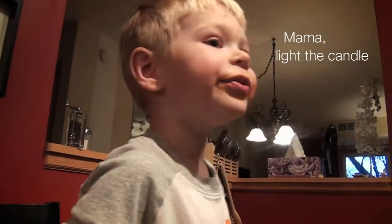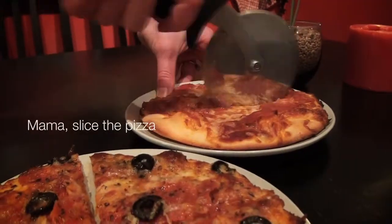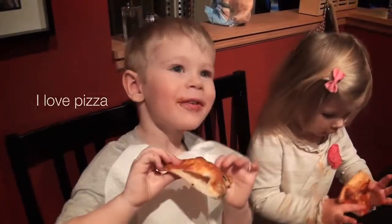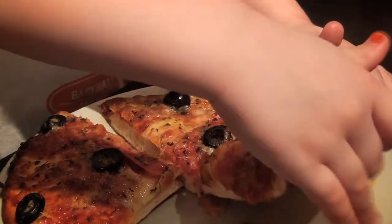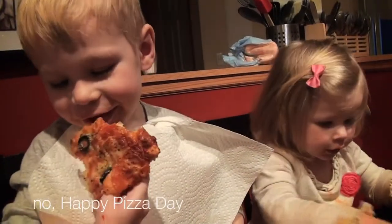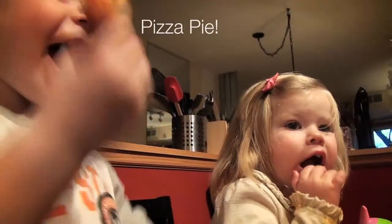Mama, light the candle! Mama, make a light to pizza! I love pizza! Happy birthday! Happy Pizza Day! Pizza pie!